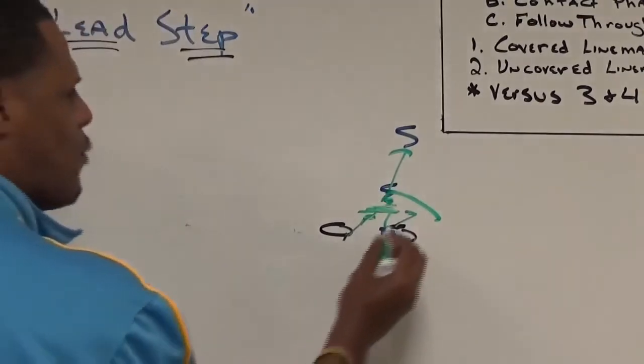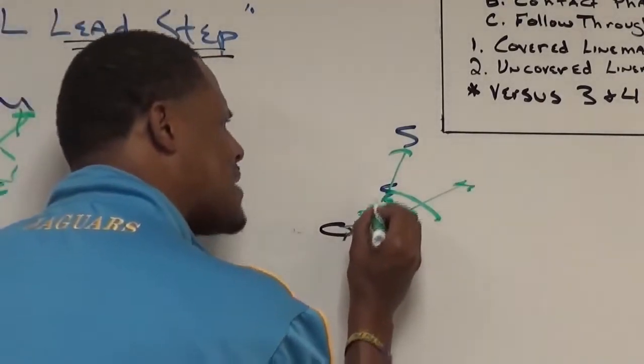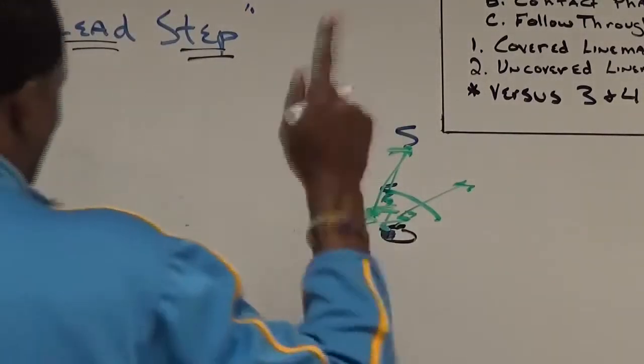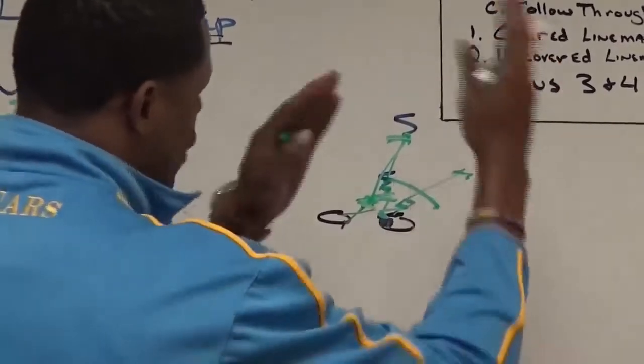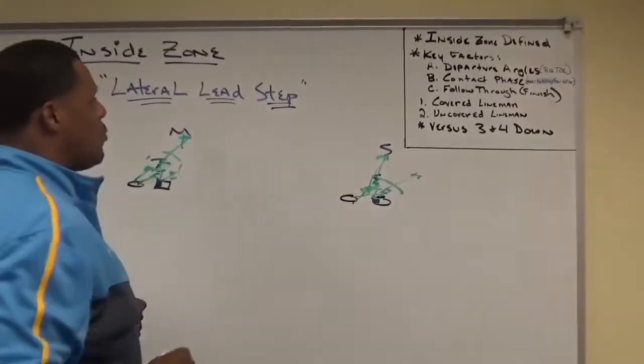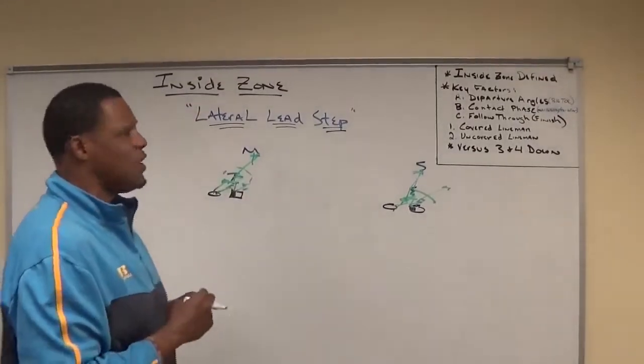If that knee goes away for whatever reason, the tight end is going to drive him at a 45-degree angle, and the play side tackle is going to snap up to that second-level defender. Emphasize hat outside, body inside — even on the second level — and finish the block at the point of attack. This is how we run lateral lead here at Southern University, a very key block to what we do here.